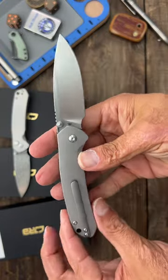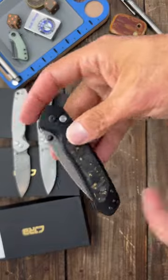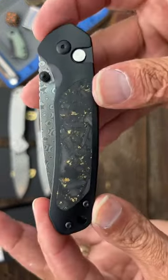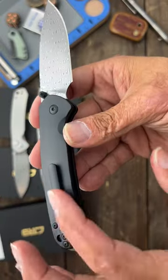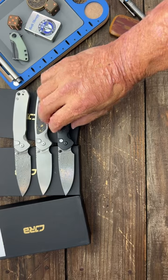And this one has a milled titanium pocket clip — nice and comfortable, nice and lightweight. They also have it in black titanium with the same gold flake inlay, that raindrop damascus blade, black thumb studs, and a black titanium pocket clip. If you're interested in any of these, I will pin a link in the comments.